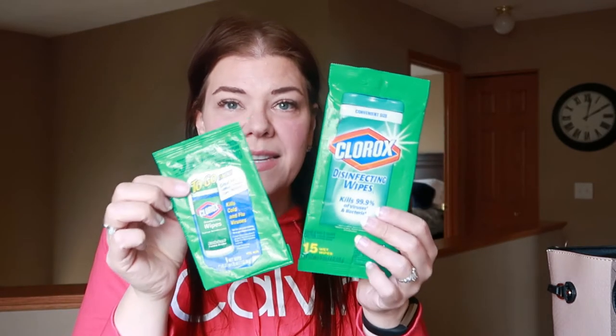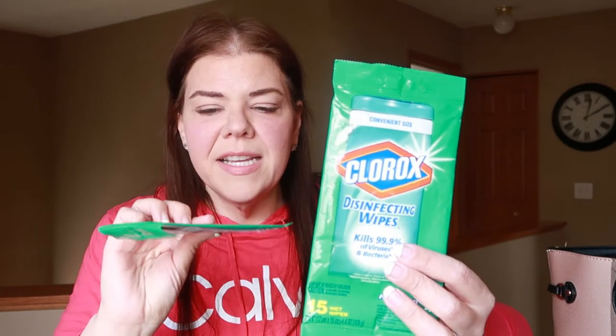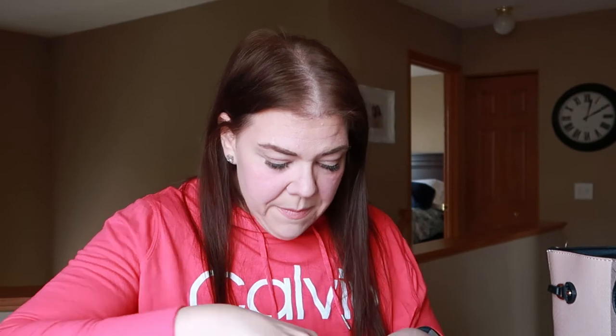I have two of these because they are hard to come by — they're just the Clorox wipes. I used to get them in the Target travel section all the time, and the last few times I've looked they've just been out, I assume due to COVID. But I always liked to have these — if you're going out to eat, wiping down a table, especially if we're out on a walk going to do a picnic, wipe that down. I always try to have those with me.